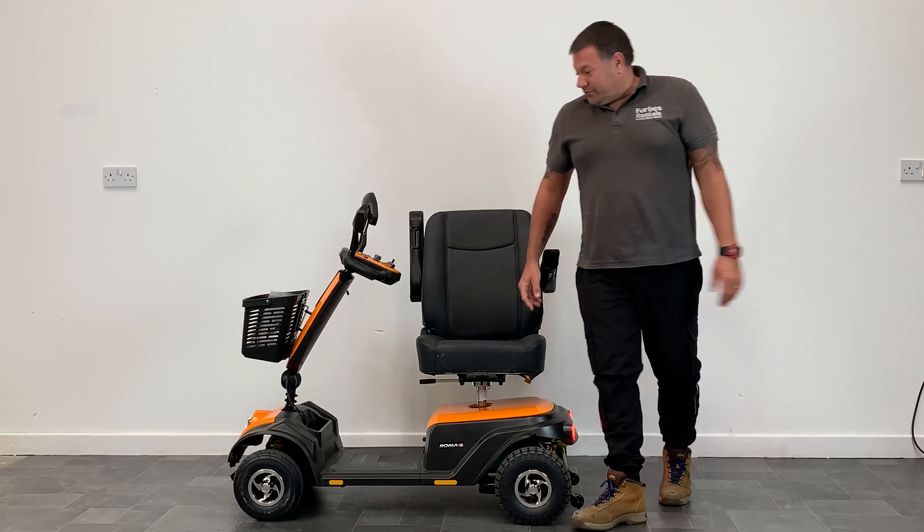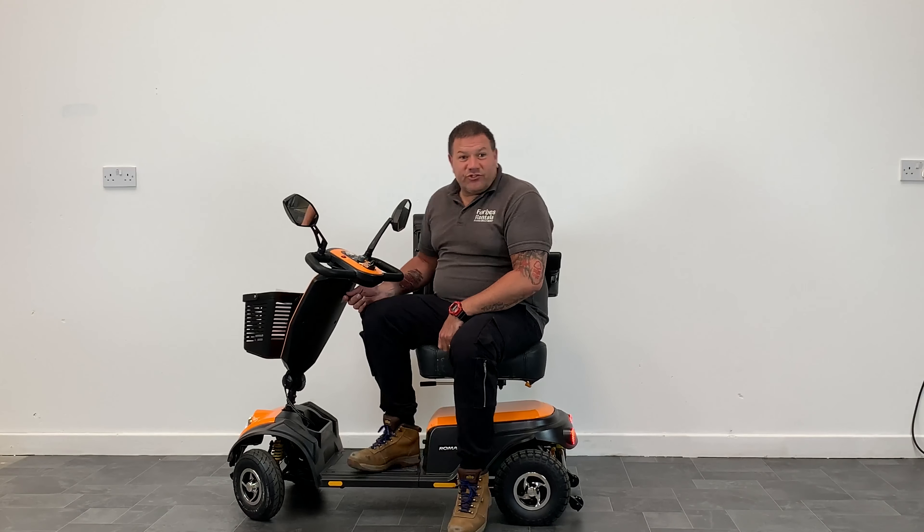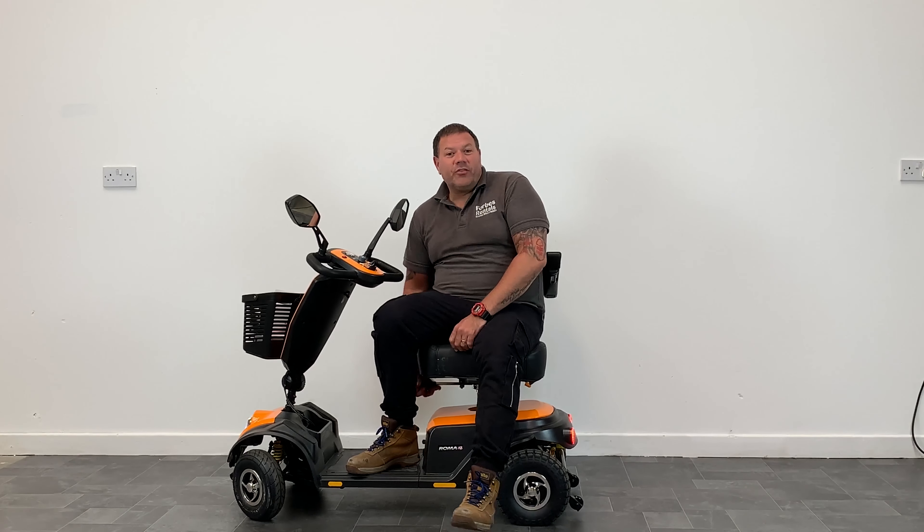A nice new feature on this scooter is that it comes with a USB port which allows you to charge your mobile phone on the go.